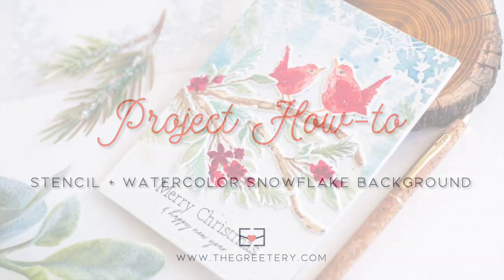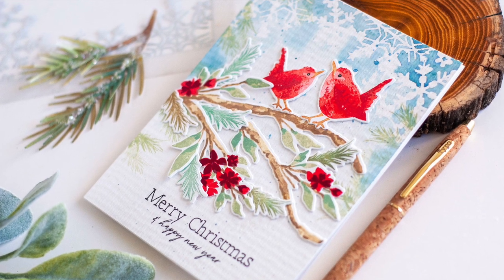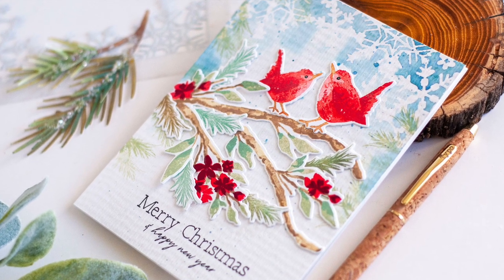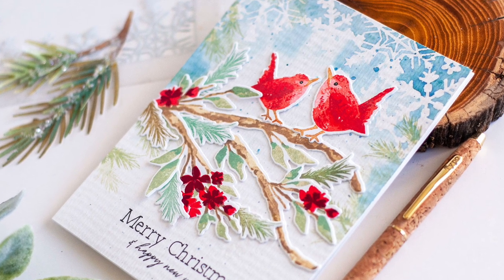Hey everybody, thanks for joining me back here on the Greetery YouTube channel. In today's video, I'm going to show you how to make this pretty watercolor snowflake background by using a simple watercolor technique paired with our Frosty Flakes stencil.